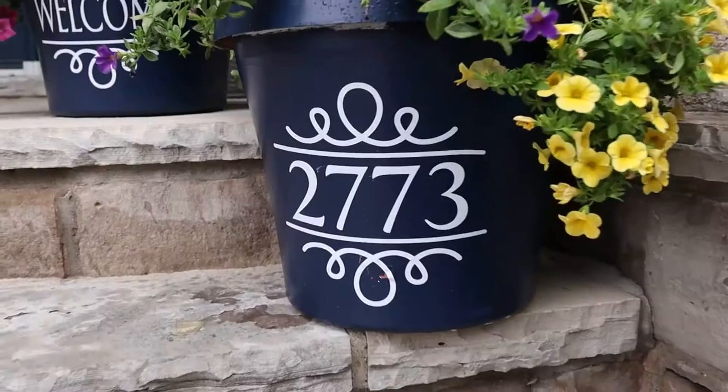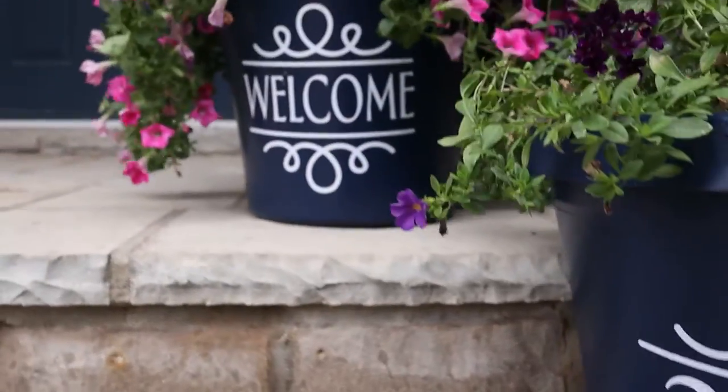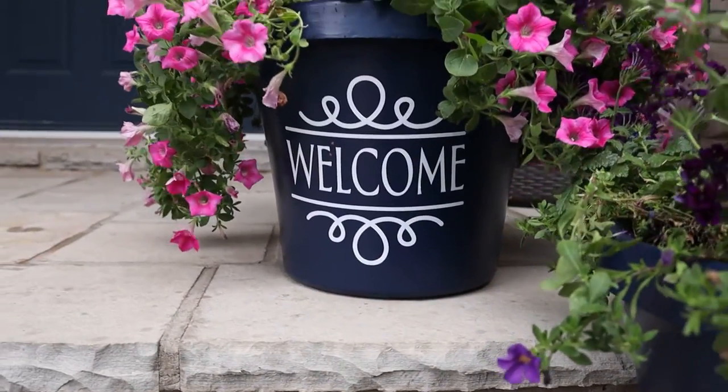I'll be sure to leave the links to those tutorials in the description below. I wanted to add a little bit more of a welcoming touch to my front porch, so using my Cricut Maker I cut out both our house number sign for one planter as well as a welcome message for the other planter. I'm going to show you how to do that now, step by step, so let's get started.